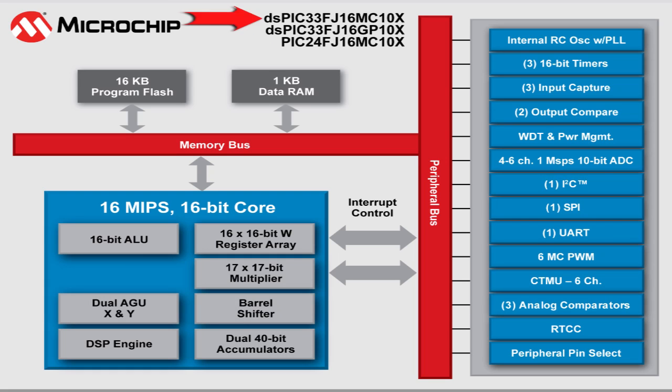Next we have the dsPIC33FJ16MC DSC, which adds to the feature set the digital signal control engine, enabling support for advanced motor control algorithms such as field-oriented control for AC induction motors.